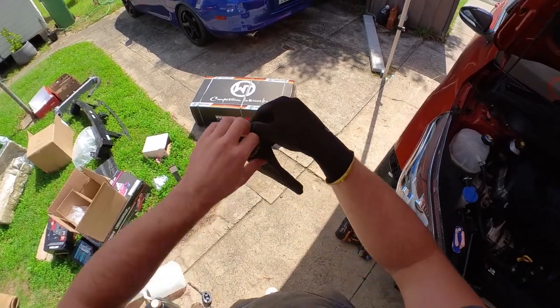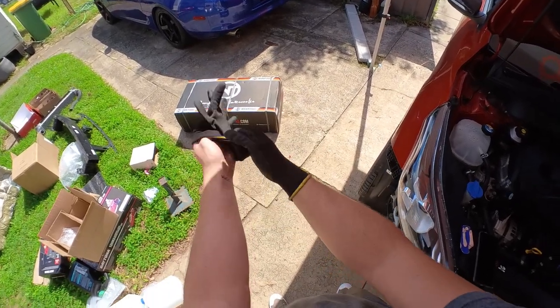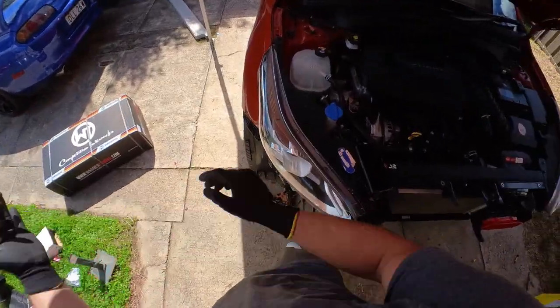I'll chuck on some gloves because it's a black box that's been sitting in the sun for a minute, so it's going to be hot.